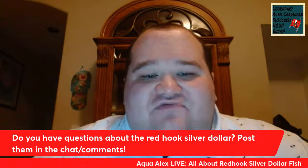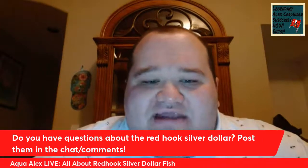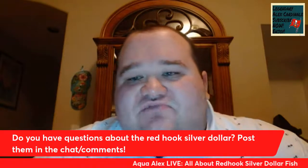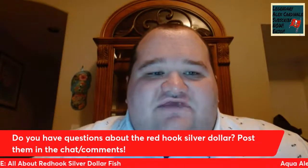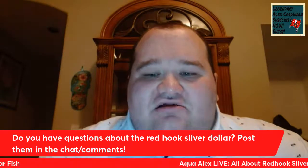Do you have any questions or comments about the Red Hook Silver Dollar? Post them in the chat or in the comments and I will answer your questions. If you're watching this video live, you can post your questions in the YouTube chat, and if you're catching a replay of today's video, I will answer your questions nonetheless.